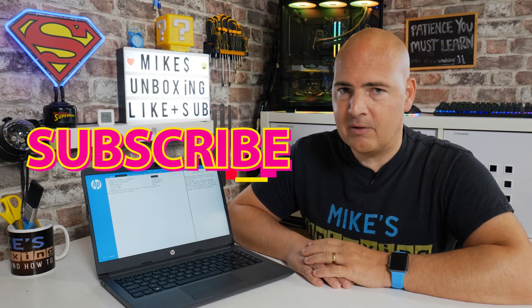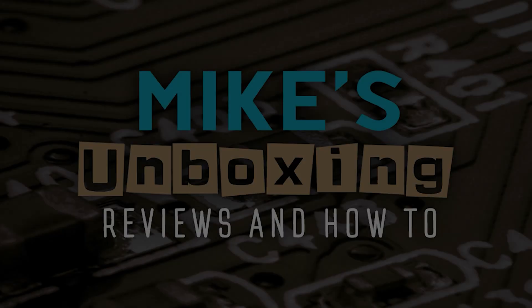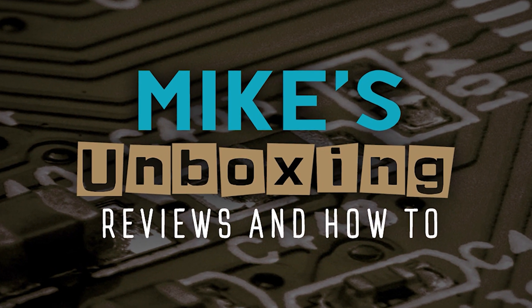Hit the notification bell and you'll be notified of future video releases. But I've been Mike — this is Mike's Unboxing Reviews and How To. Hopefully we'll catch you in the very next video. Thanks for watching. Bye.